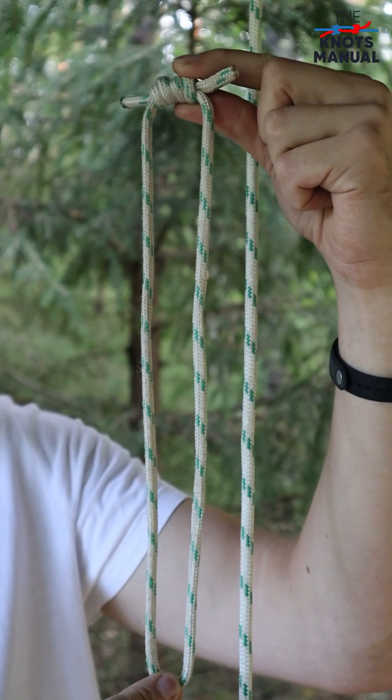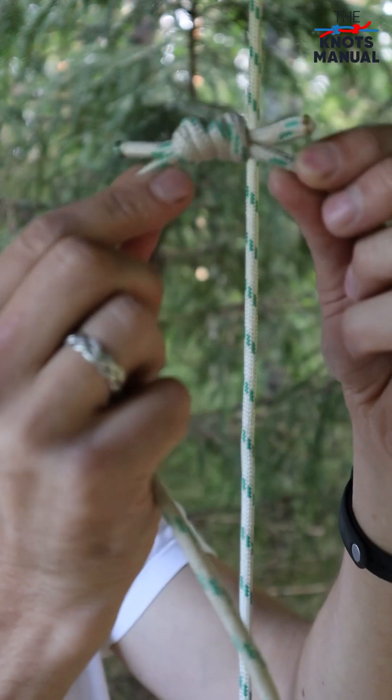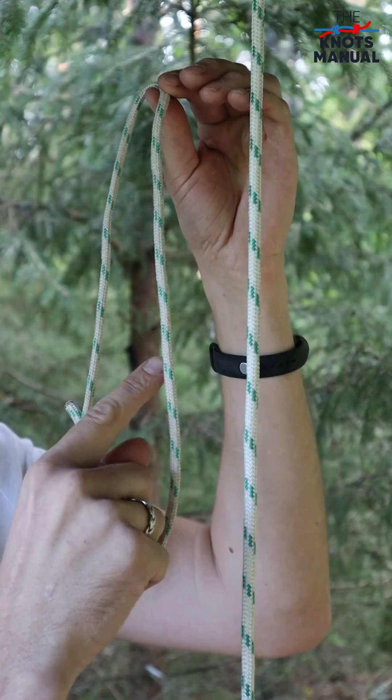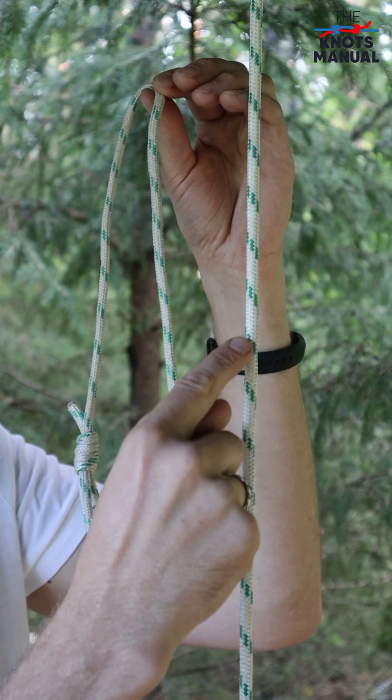To tie it, you'll need to create a prusik loop, which essentially is a short fixed loop that's secured with a double fisherman's knot. To grip well, it should also be about half in diameter of the main line.